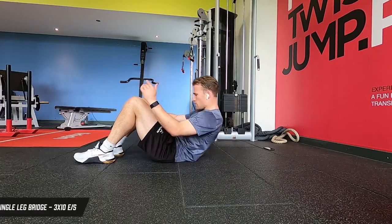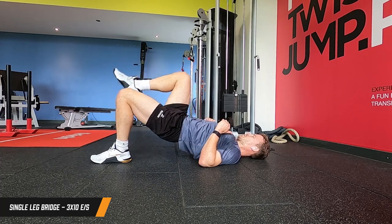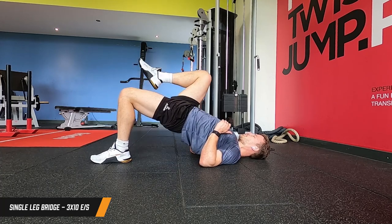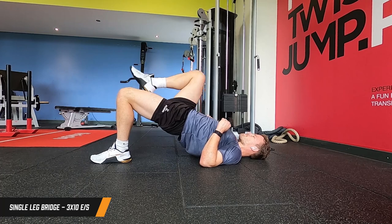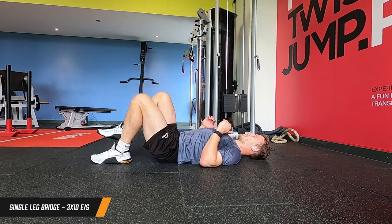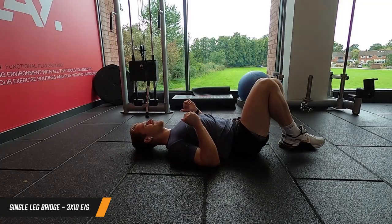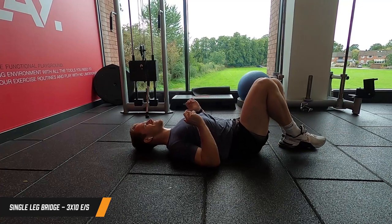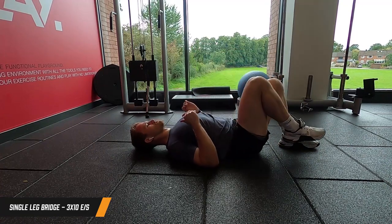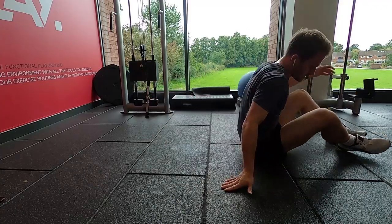We're going to superset that with a single leg bridge - nice and easy, no weight here, but really focusing on the hamstrings. Set that foot down, use the other foot off the floor, and push the hips up and through. You can hold for a little bit at the top as well, but go through that full range of motion. Three sets of 10 reps each side on that one as well.